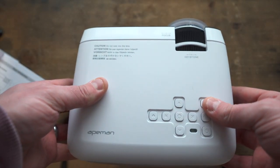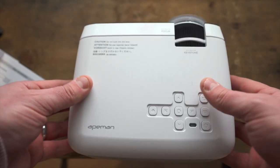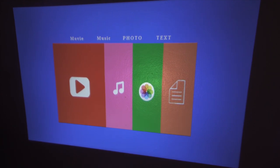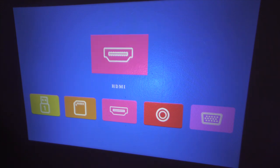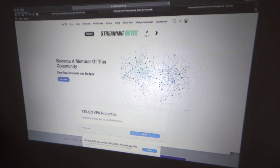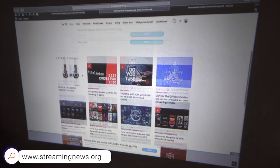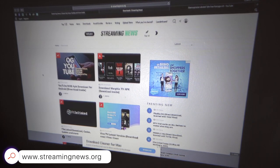With media connected via the numerous inputs on the LC350, I'll go into the source menu using the remote and switch over to HDMI. As you can see, this is now mirroring what's on my iMac — you can scroll around and see everything on screen, including a download section.